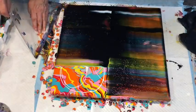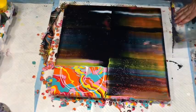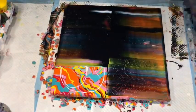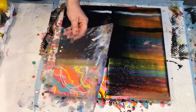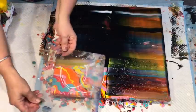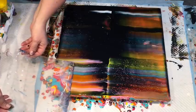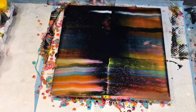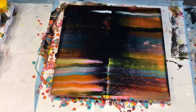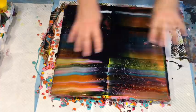Hopefully when I do the heat gun it will sort of not look so dark. So this was basically testing that Boom cell enhancer and the Montmartre pouring medium. I love the colours through it already.